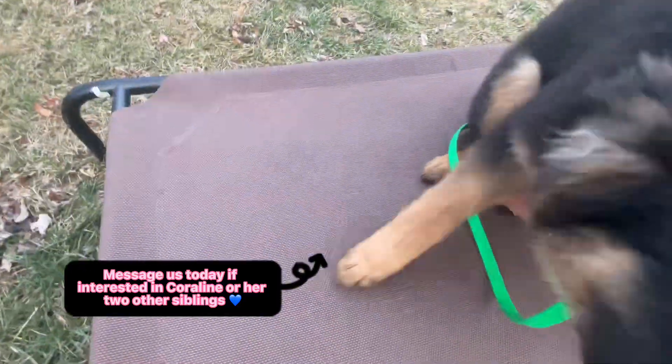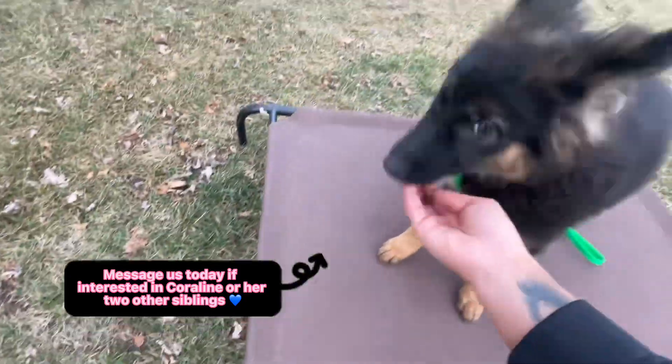It's on your foot. Look. There you go. Look. Yes.